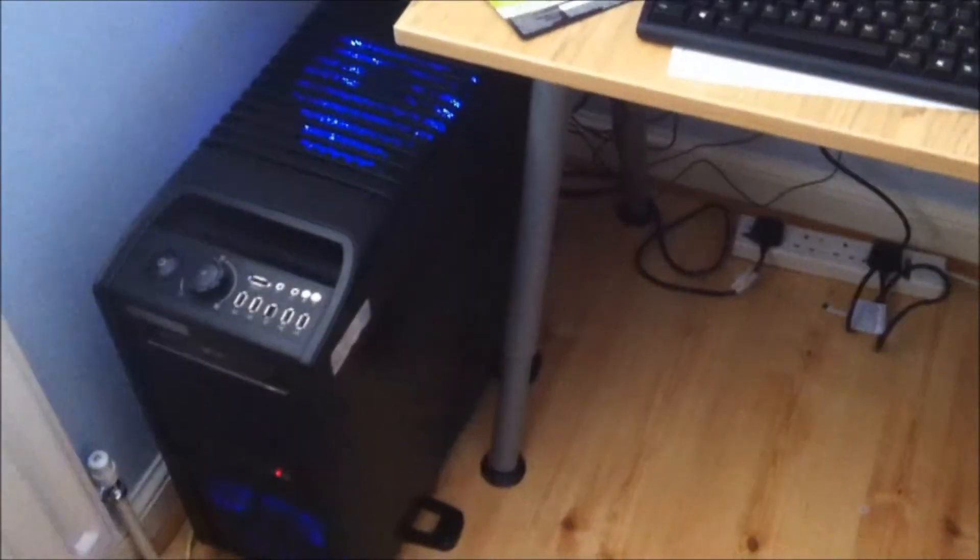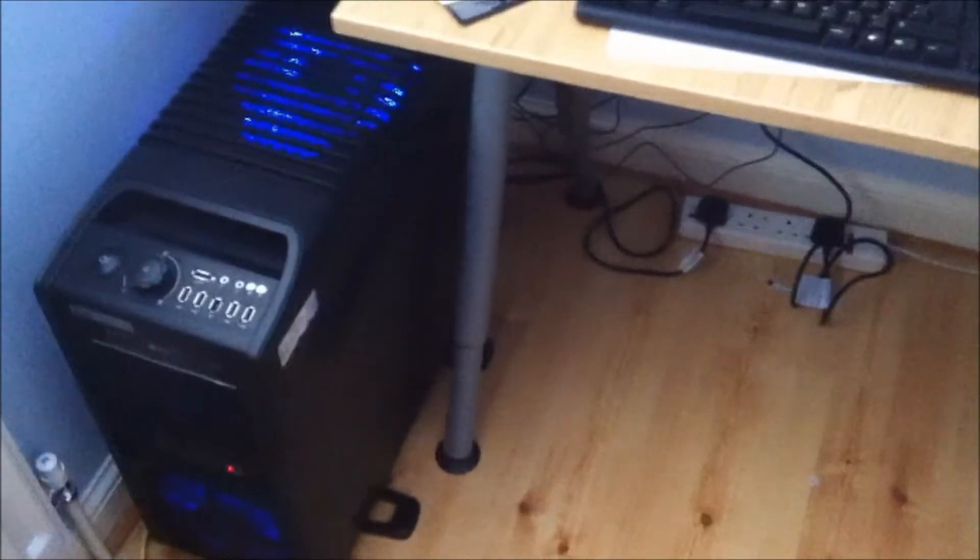All in all, this computer is really good. It runs everything, including Crysis 2, at max graphics without even having any problems at all. So if you've got any questions about my computer or where I got it from, just make sure to leave it in the comments.